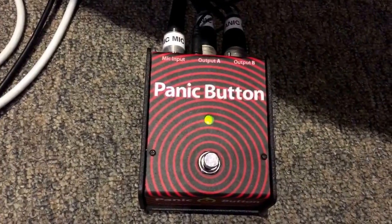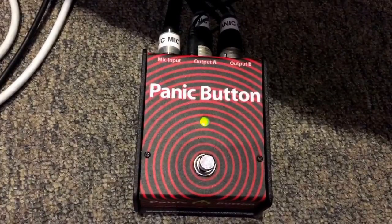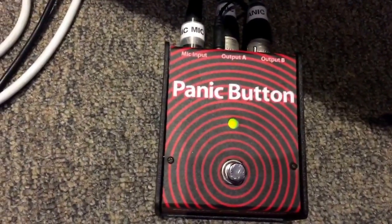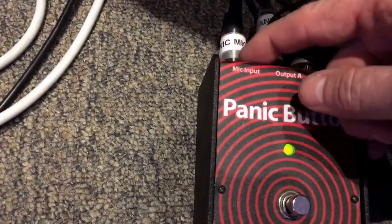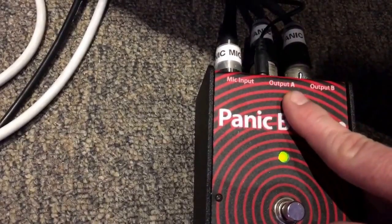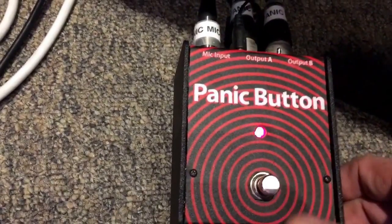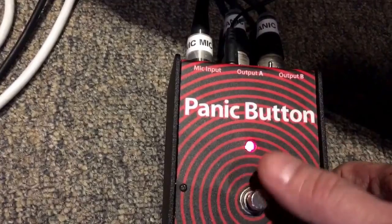Check this device out. This device is called the Proco Panic Button and it's an A-B switch for a microphone input. You bring your microphone into the back of this device and then press the toggle to change it between output A or output B. You take your main input coming in from your microphone into here, and this does pass through phantom power on your microphone, so that's no problem if you need that. Output A is what you get when it's green, output B is what you get when it's red. You press this with your foot and now we're on the red output — it switches where your mic's signal is going.